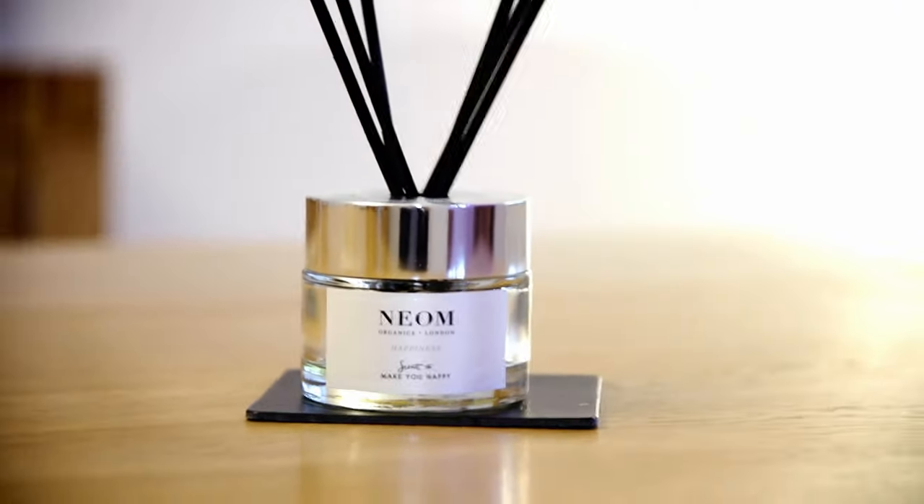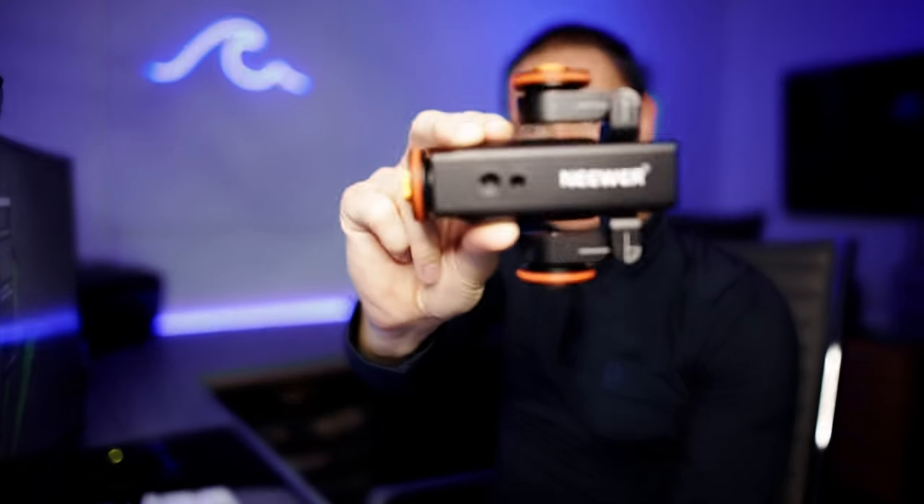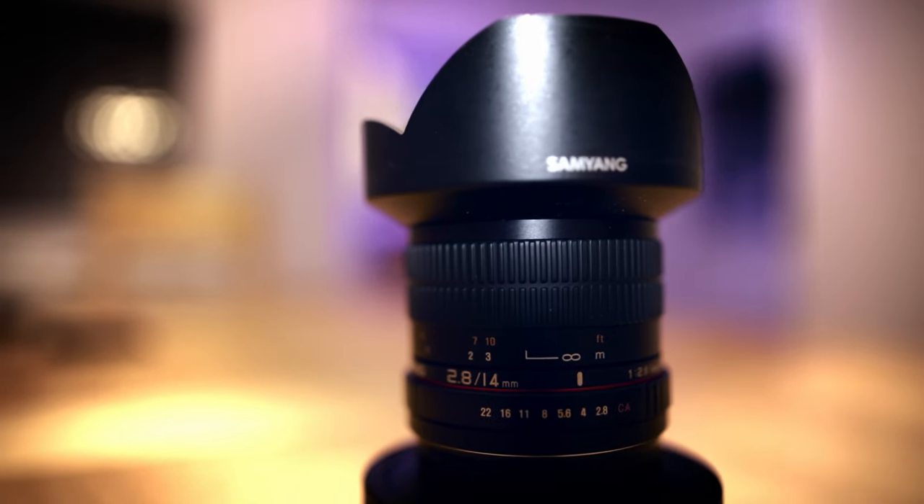If your experience is anything like mine, trying to get smooth tracking shots for product b-roll, particularly if you're shooting handheld, can be a real challenge. Something like this auto dolly from Niwa could be the kind of thing that can really help you get those smooth results that you're looking for.